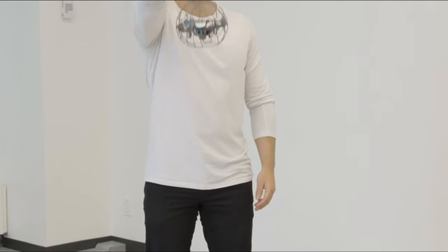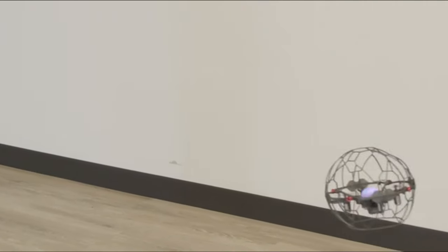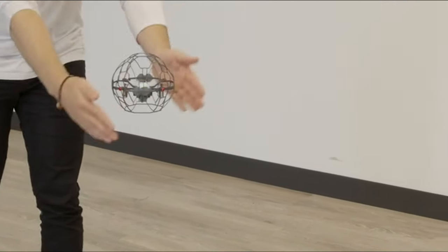Hey everyone, I'm Paul and I'm from Air Hogs. We hope you're excited to try out your very own Air Hogs Supernova. This flies without the use of a remote control. You can make it fly, hover, do spins and tricks all through the power of your hands using touchless control.